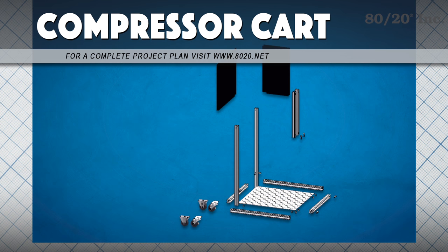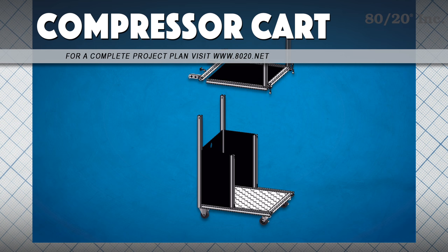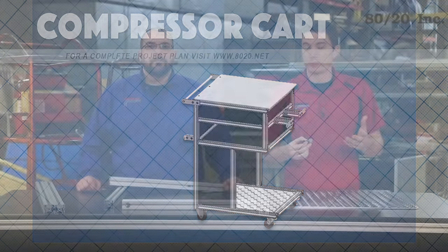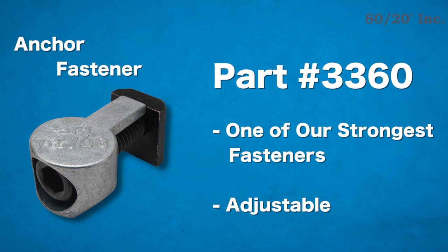For building this cart, we're going to work from the ground up. We'll start with our base, then our casters. We'll move on to the uprights, then the bottom shelf, and finish it off with the top compartment and lid. For this build, our connection method is going to be the anchor fastener. It's one of our strongest connection methods, but also allows for adjustable positioning.